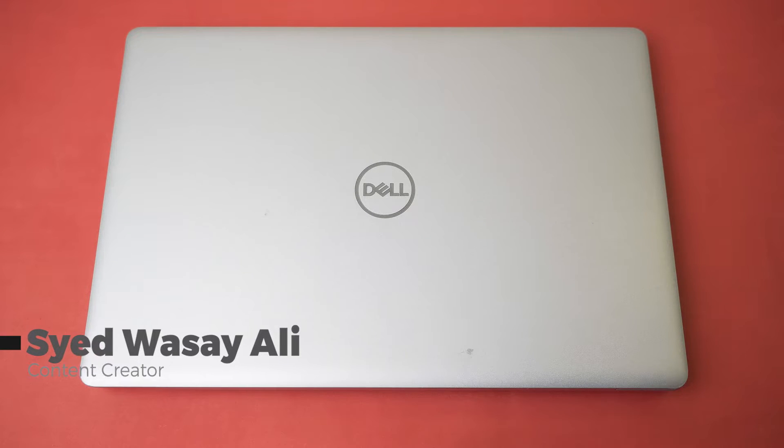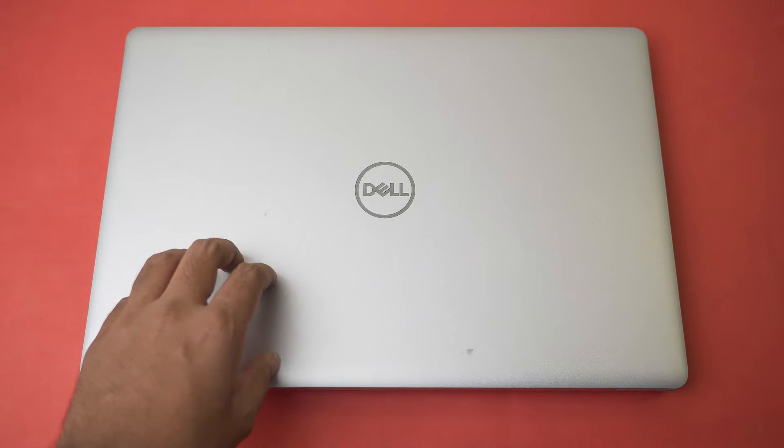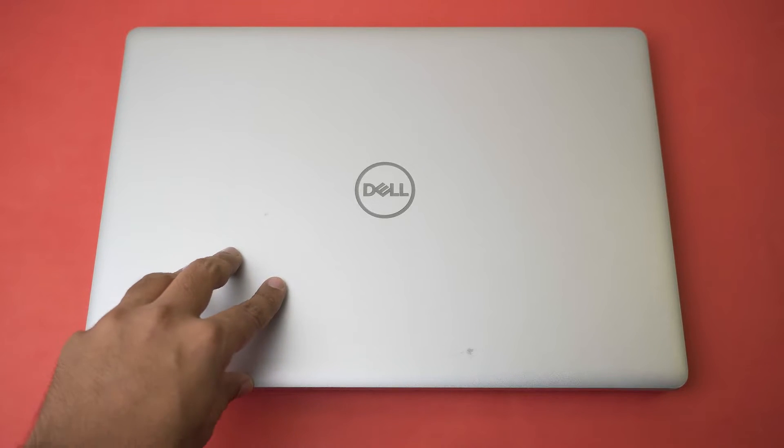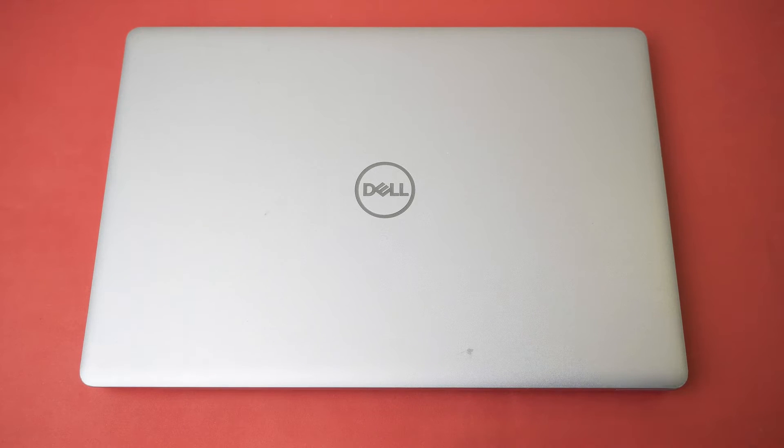Hey, what's up YouTube, this is Washi here, and today in this video I'm going to show you how you can solve the problem that your Dell Inspiron 5570 laptop fan is making a lot of noise. So let's begin the video. Here I have the Dell 5570 — the process will be almost the same for all other Dell laptops.